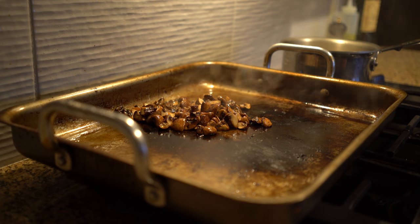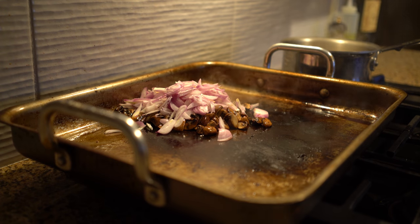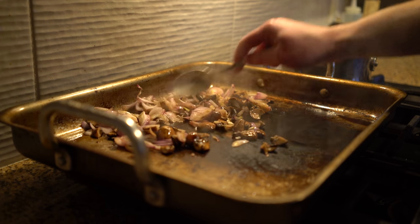Once the mushrooms start turning golden brown, add the shallots. The water in the shallots will free up anything stuck to the pan. Keep an eye on the shallots and stir them regularly — they'll cook pretty quickly. Now, to finish this amazing sautéed mixture.